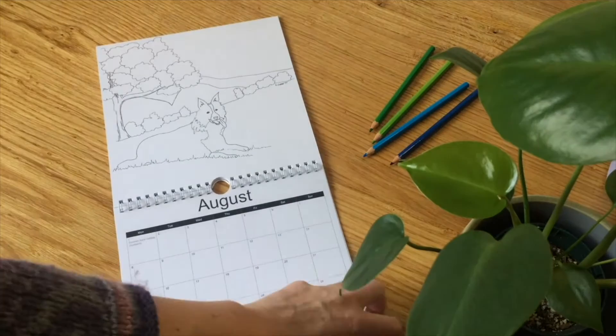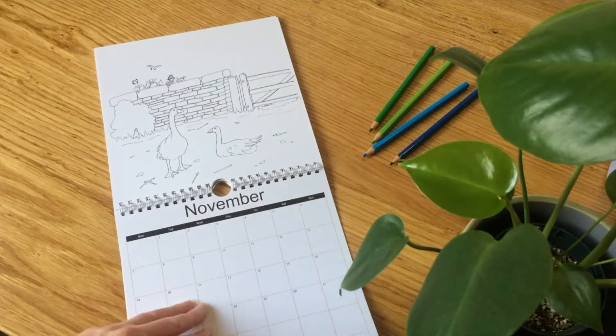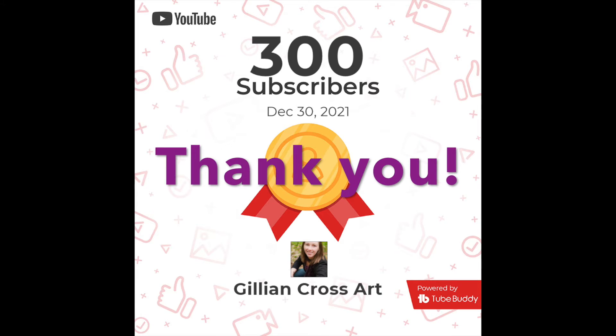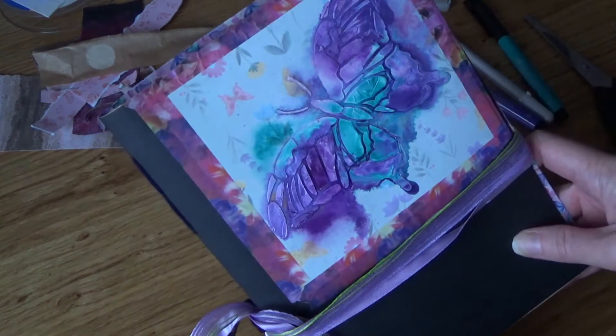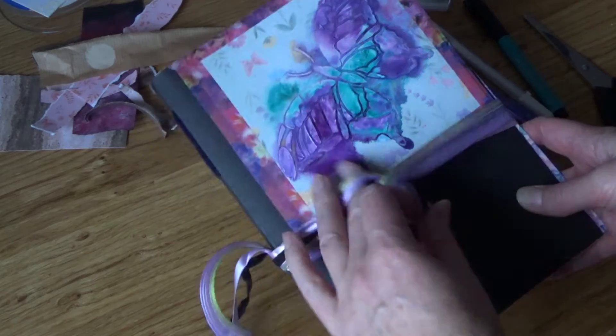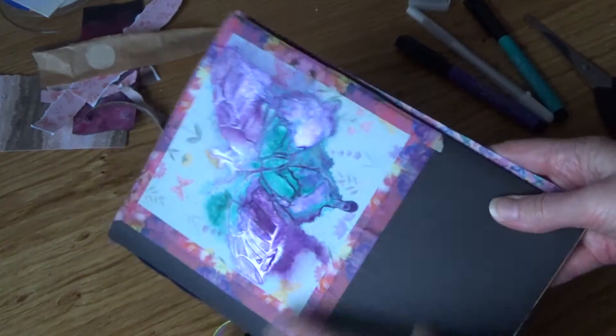I'll see you in the next video. I'm going to leave you with a quick flip through of the work that I have been doing in the journal. This is all I've got done so far but I will keep you updated with the work that I do in this journal.